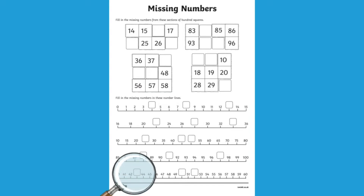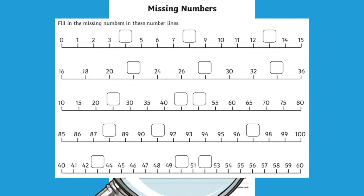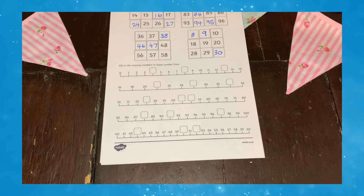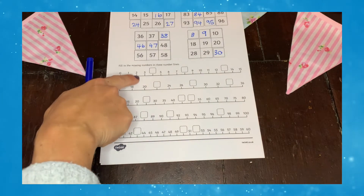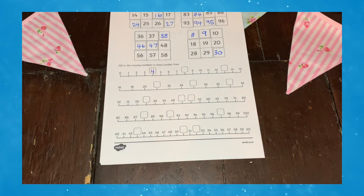For the second section of the worksheet, your children have to complete the number lines. Some of the number lines are counting up in ones, others in twos and even in fives. Therefore, this is great for your children to practice their different times tables.